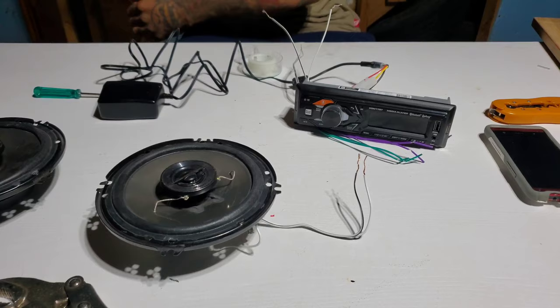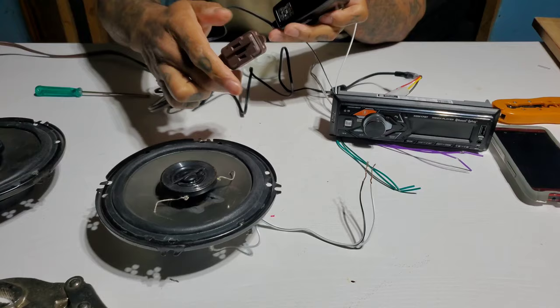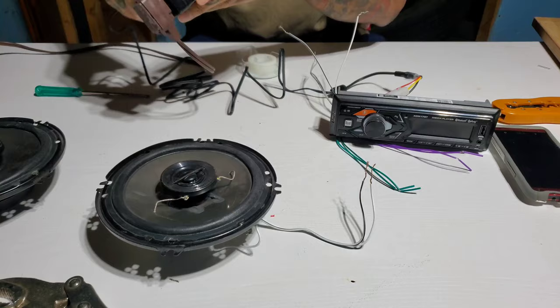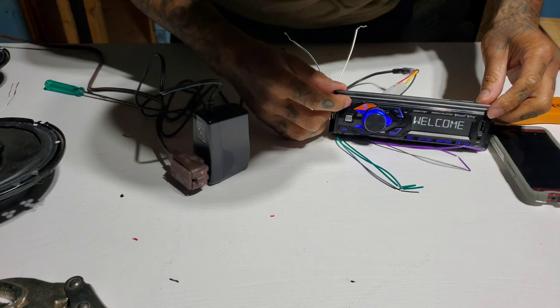I got a plug sitting over here — just a regular extension cord plug. We're gonna plug this in so y'all can see — it's a regular AC adapter plug. We're gonna plug this in to make sure this radio actually works before we waste our time.